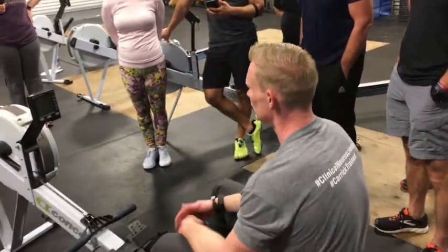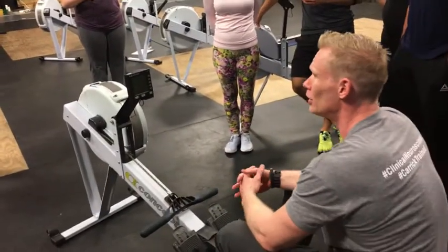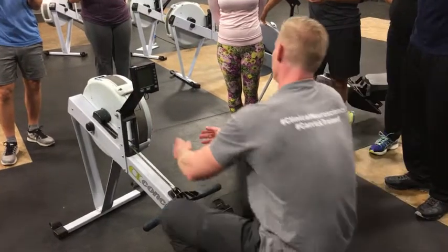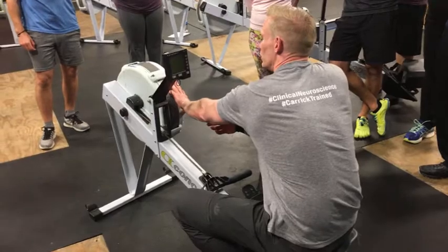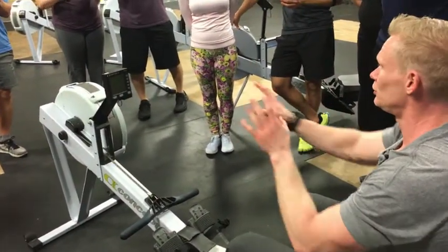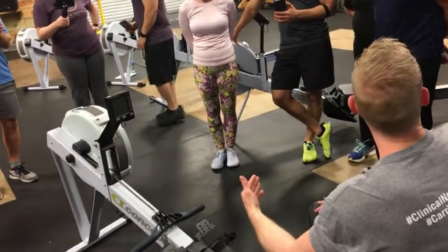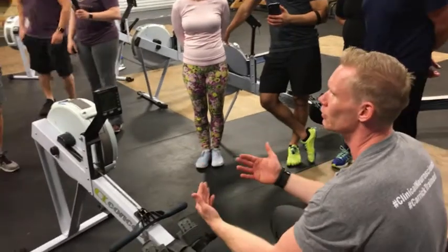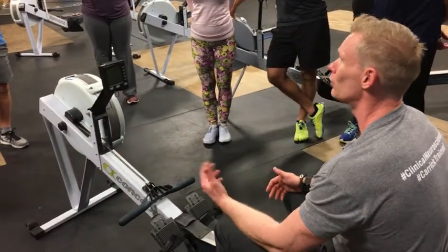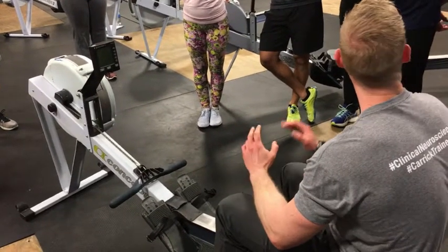Both feet have to be equal, of course. Now the next thing is this thing over here — it's a damper. A lot of people will call it the resistance, but that's not entirely accurate. What it does is adjust how much air flow goes into the flywheel. The higher up the setting is, the more air goes into it, which means when you spin the flywheel, if there is a lot of air in the chamber, it'll slow down faster. So in order to keep the flywheel going, you'll have to put more force into it. It's not actually adding resistance in the traditional sense — it just allows the flywheel to slow down faster, which requires you to put more force into each pull or increase the stroke rate to keep the power output. But it's not a resistance setting per se.